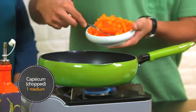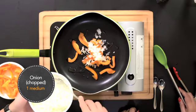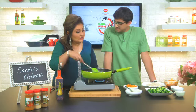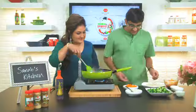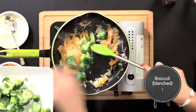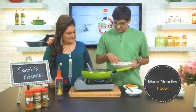Now we'll begin by sautéing some capsicum and some white chopped onions. We sauté till the beautiful aroma comes out. Next, we put in the broccoli, which has been blanched. The last bit is to add the noodles as well as the sauce.